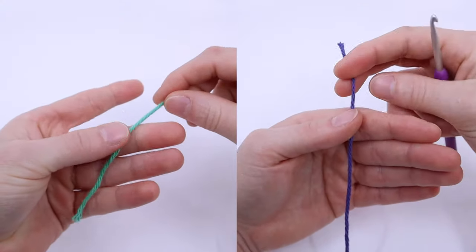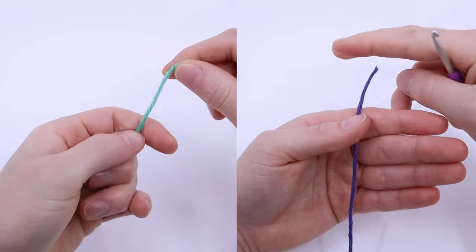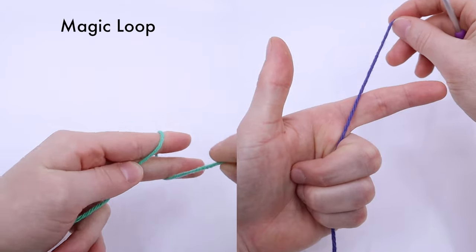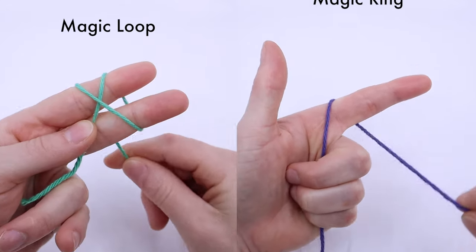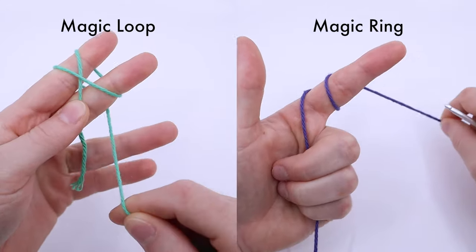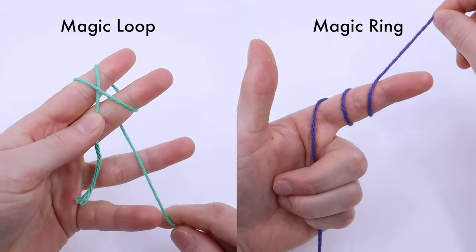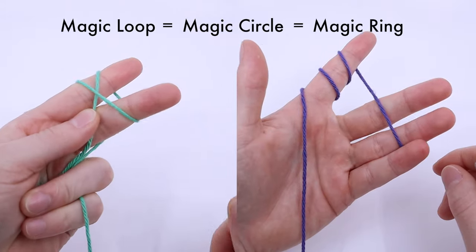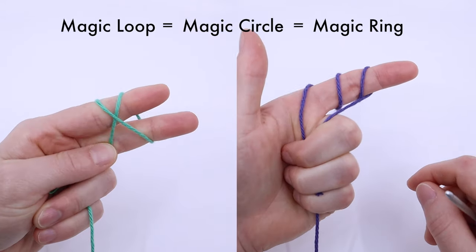In this tutorial I'll show you two different ways that I make the magic loop and the pros and cons to each. For the purpose of this video I'll be referring to them as different things — the first being the magic loop and the second being the magic ring. But that is only for the purpose of this video. If you see magic loop, ring, or circle written in any pattern, they're referring to either of these methods.